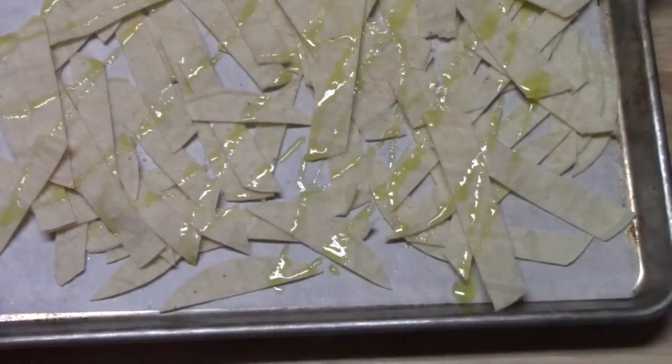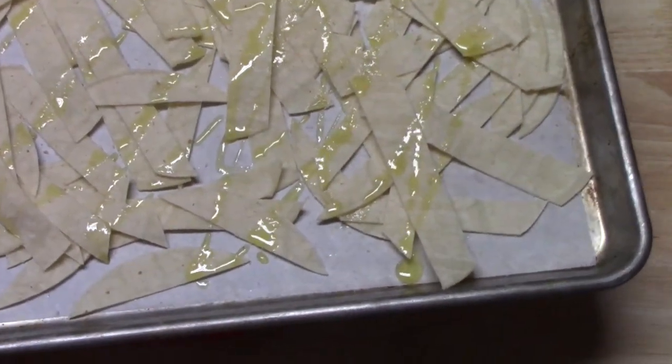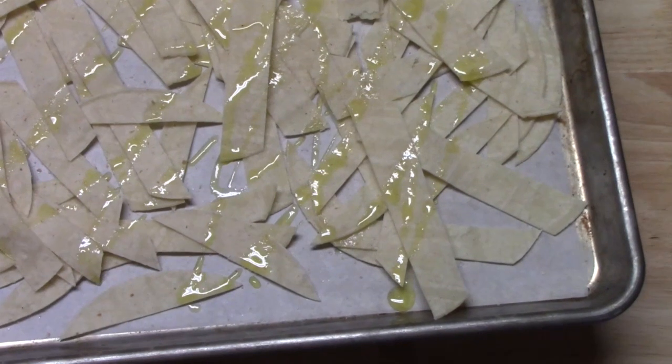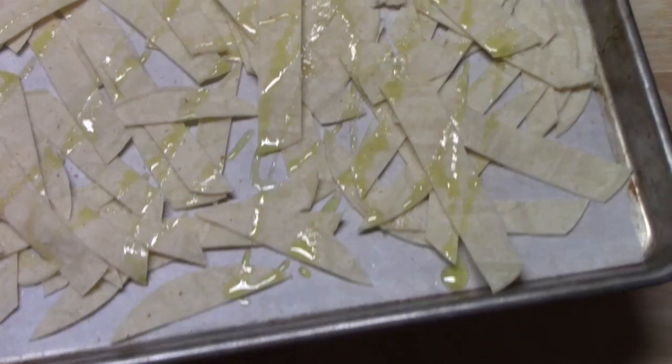I'm going to put these in my oven that's been preheating at 425 degrees for about 10 to 15 minutes. Once or twice during that, I'm going to go in and move these around so they crisp on the bottom as well.